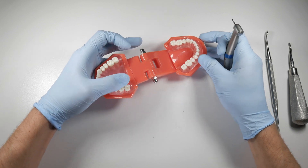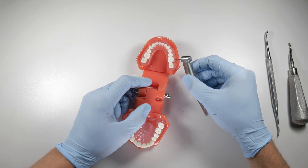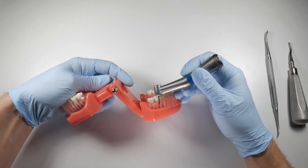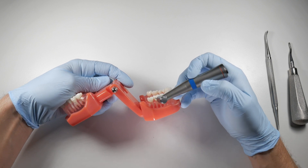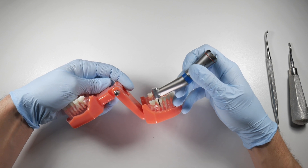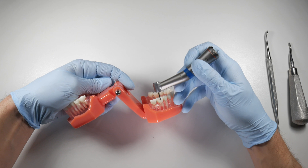On a lower molar, the same principle applies. Cutting the crown off gives you better visualization of the root surface. Because these roots are offset from the occlusal surface, removing the occlusal surface makes you more likely to section them correctly without tipping the bur at the wrong axis and cutting through one of the roots.